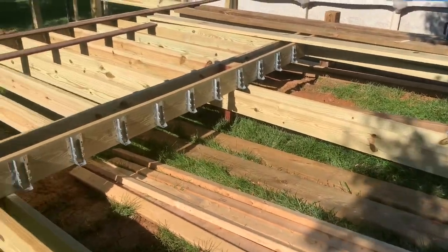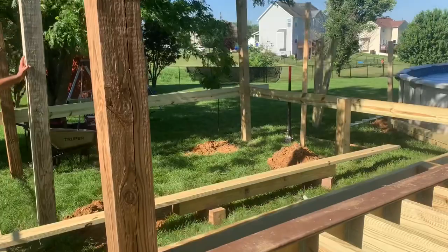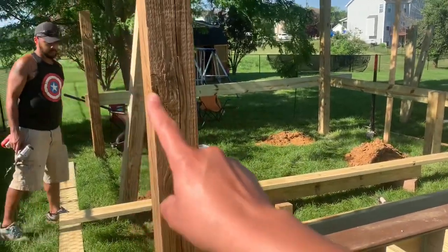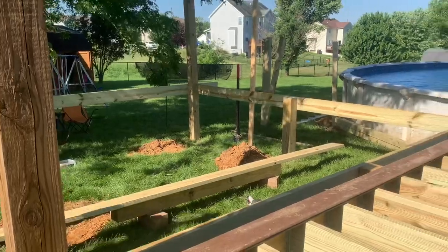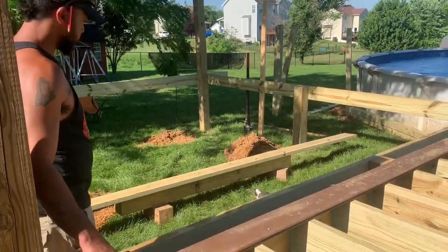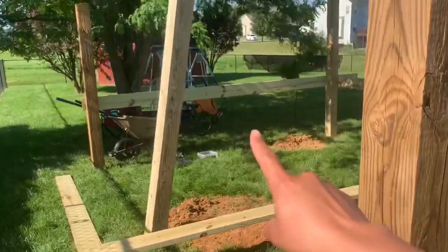We got most of these boards on this side done but we are waiting on boards to come in to do this side. So today we are actually working on this side over here. In the last video you saw we only have an L-shape of joist board, and today Rob is putting in all the posts that go under the deck and then the two big posts right here and right over there.